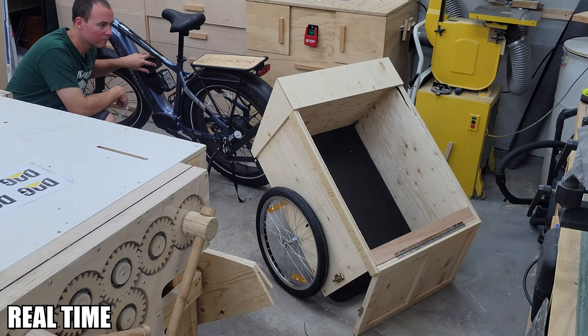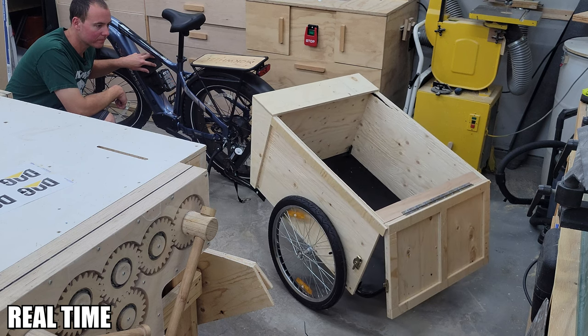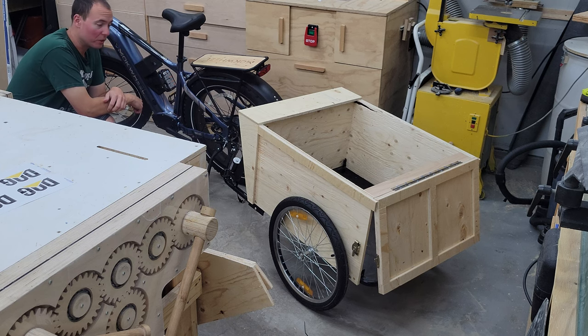Nice — it's working great. Next step: give it a little bit of a sanding and a fresh paint job.